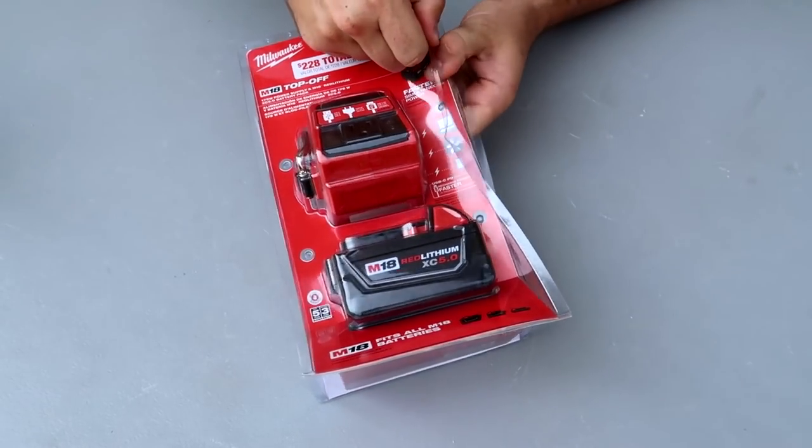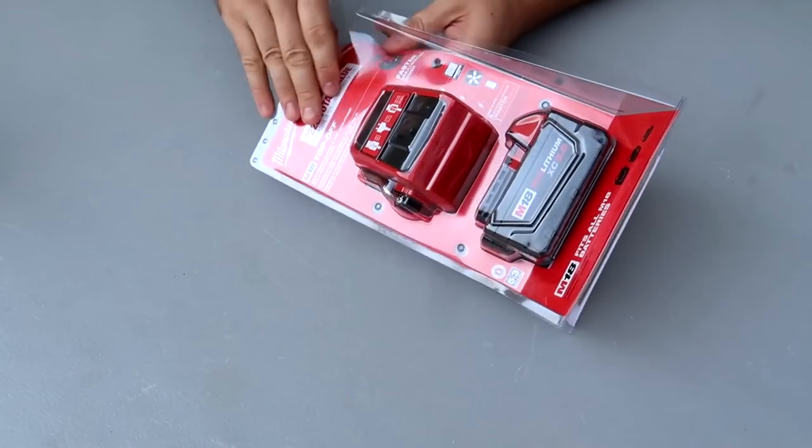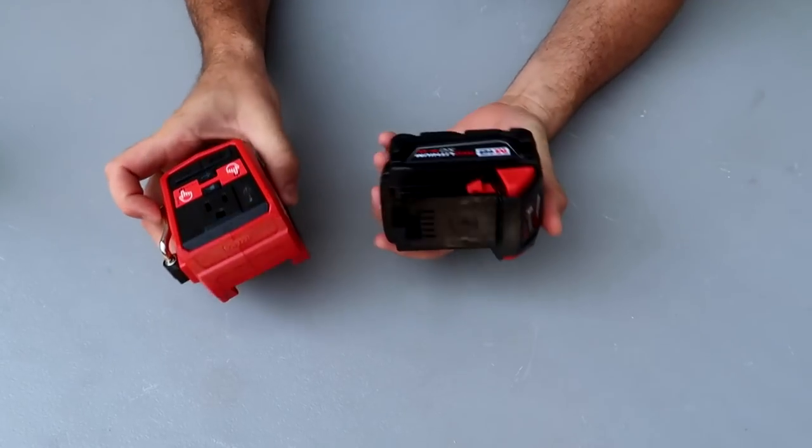You can plug in anything into M18 batteries by Milwaukee. So in a sense, this becomes a mini generator.